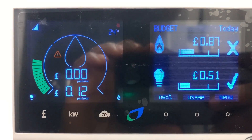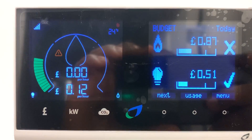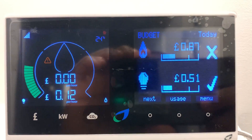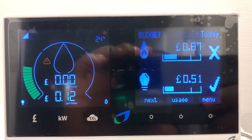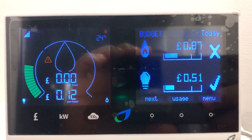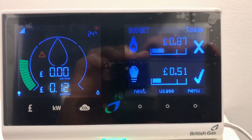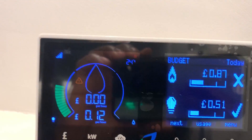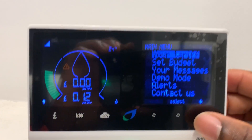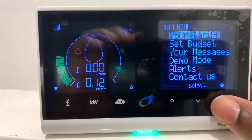For anyone who is seeing this triangle message on the British Gas smart meter or meter display, this is how to get rid of it. To do that, you have to go into your menu and then scroll down to alert.